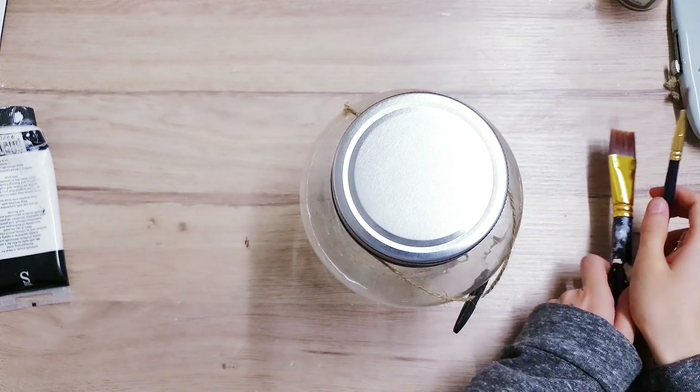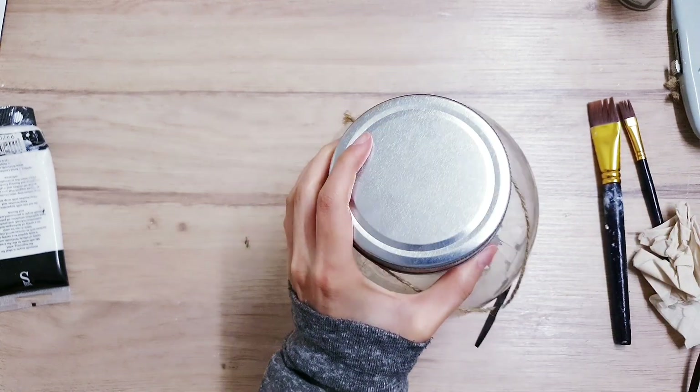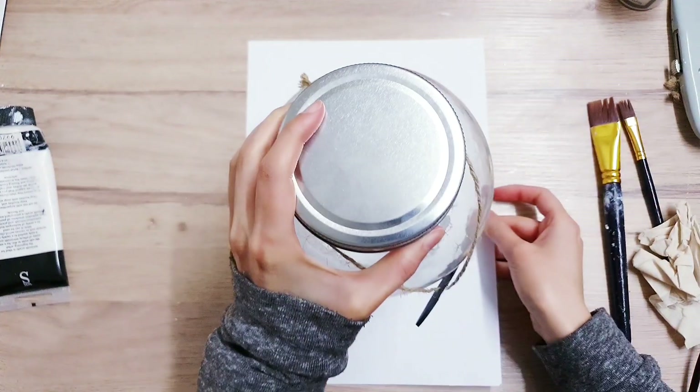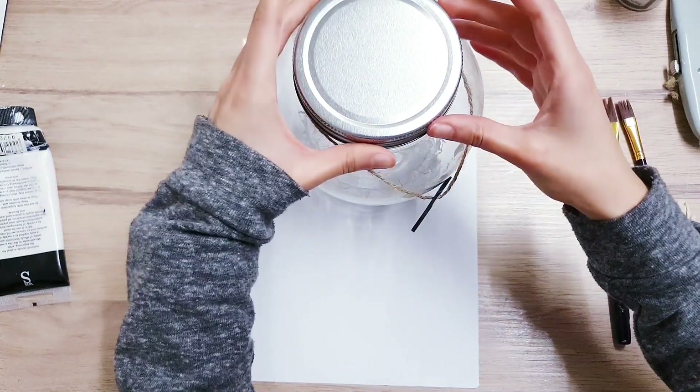While I'm waiting for those to dry, I'm going to start painting the things I need for DIY number 2 and 3, just so that we've got all of the paint job done, and then we can move on to the DIYs quicker that way.